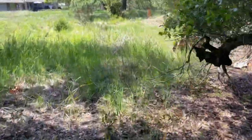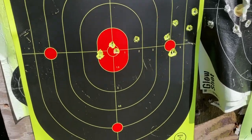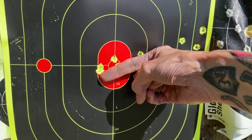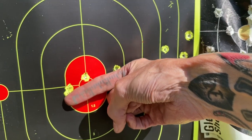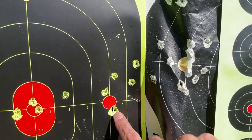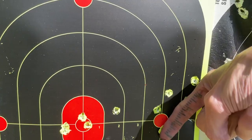Real quick, let me show you the 80-yard targets. Here's the 80. One, two, three, four, five — and we're looking at two and five-eighths inches, guys. And I did a six-shot group over here — one, two, three, four, five, six — but it opened up to a three-inch group.